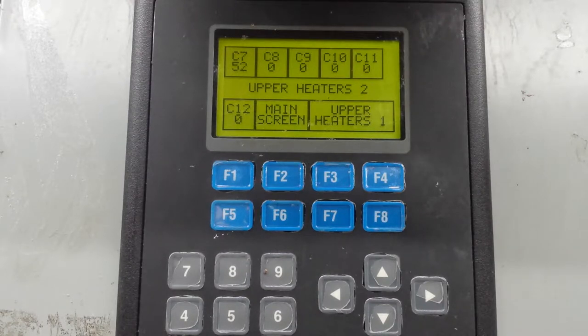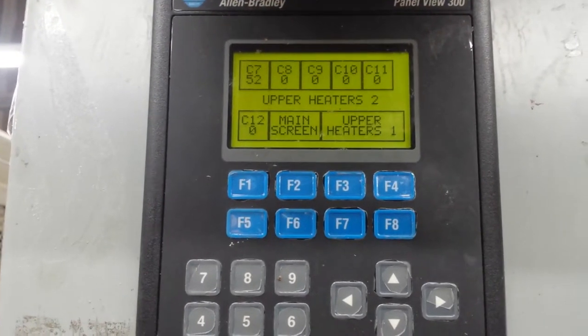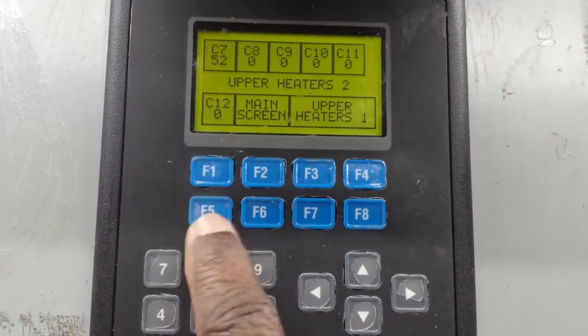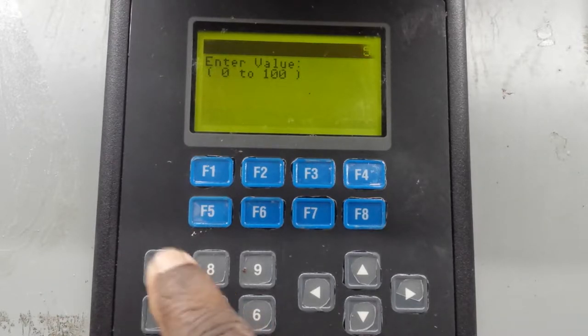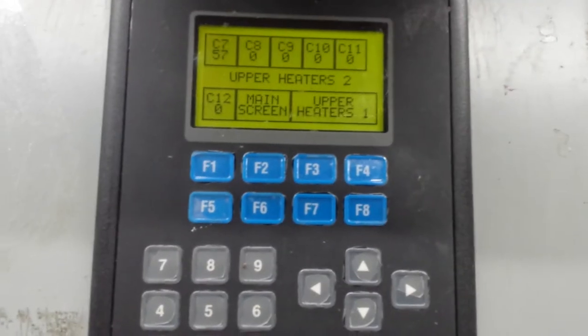Now if you want to go to upper heater 2, you go back to F8 again. That will give you a second bank. Now it's C7, C8, C9, and then you enter whatever number you want to enter. Let's change C7 to 55, for example. I checked C7 - I know it corresponds to F1. Now I'm going to change it to 57. Enter. Now C7 is 57%, and you keep on going like this.